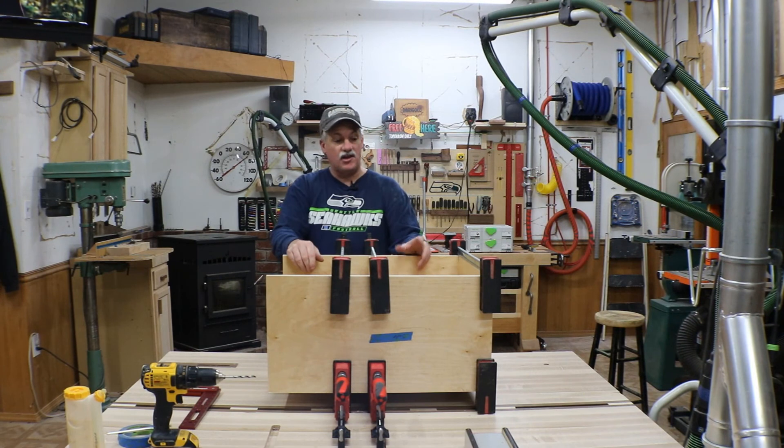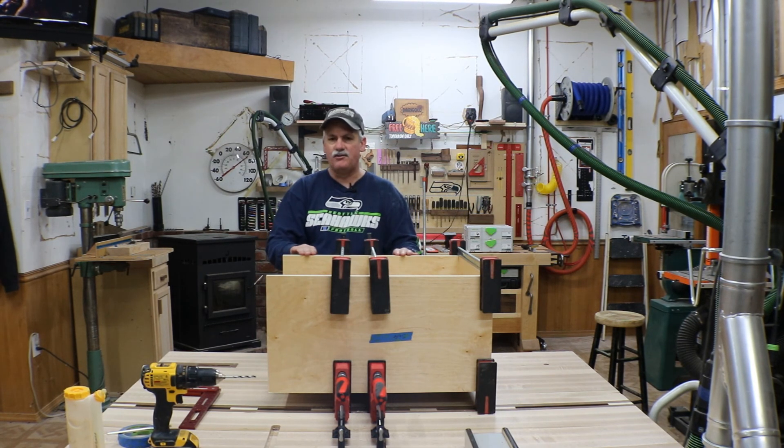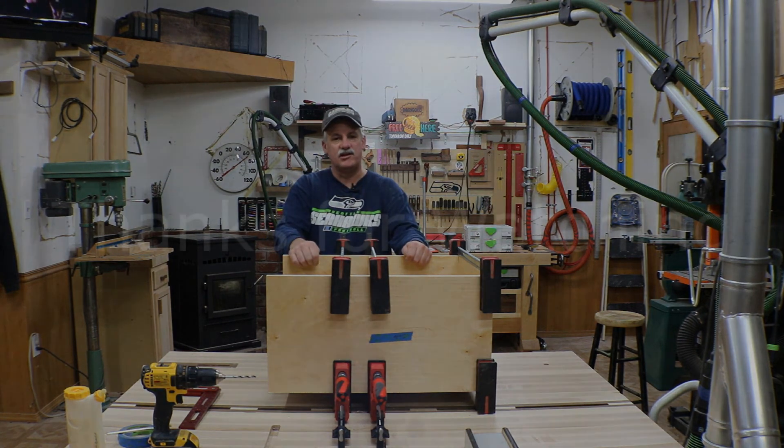Alright guys, this video is starting to get a little bit long so we'll cut it off right here. When we get back we'll get those dowels going, get the drawer glides and shelves put in for the sustainers, and hopefully get this thing finished up. We're going to put a little trim on this plywood front — even though it's shop furniture we'll dress it up a little bit with some scrap maple I've got here. Till next time guys, thanks for watching and take care.